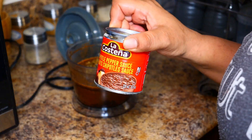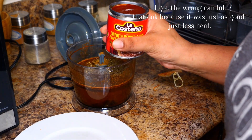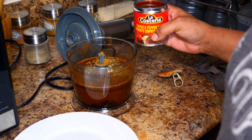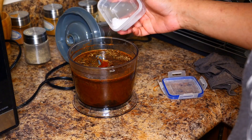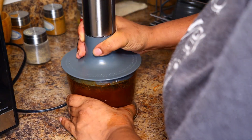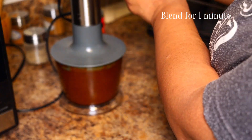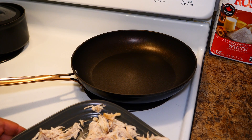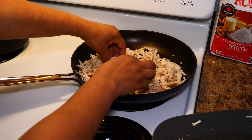Take a can of chipotle peppers — normally I get chipotle peppers in adobo sauce, but just the sauce is okay, it'll still work. Add the can in, add a pinch of kosher salt, and mix that up.